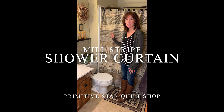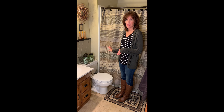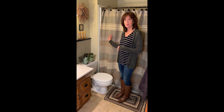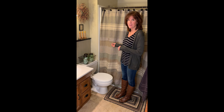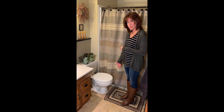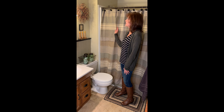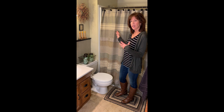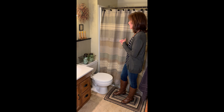I'm excited today to show you our Millstripe shower curtain. This is our custom exclusive from Primitive Star Cult Shop. We have this designed and created through VHC brands, and this one features all the great fabrics that you love in the Soria Mill charcoal. It coordinates great with the Soria Mill jute, and we show it here with the rectangle braided rug. This can be an awesome look for your bathroom if you want a light and airy primitive country look to your room.